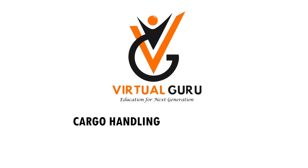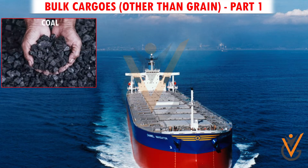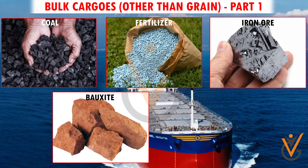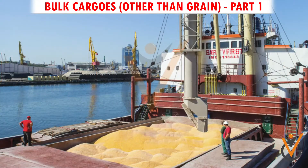Cargo handling and storage: bulk cargos other than grain. Coal, fertilizer, iron ore, bauxite, and cement are a few of the bulk cargos carried on bulk carriers. Preparation of cargo holds of a bulk carrier prior to loading bulk cargos involves several key steps.